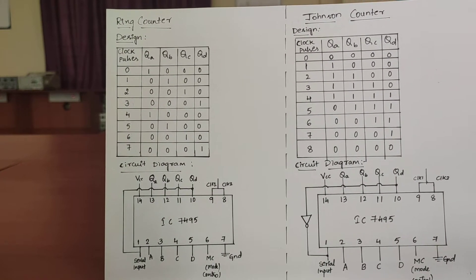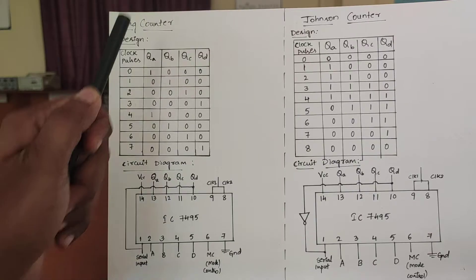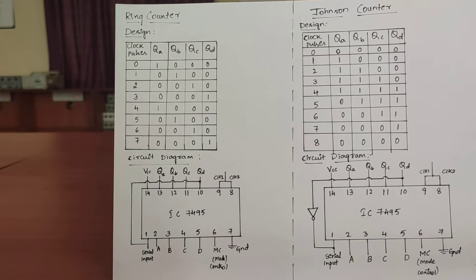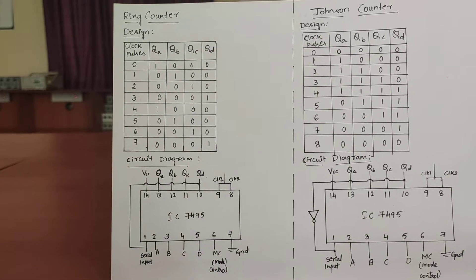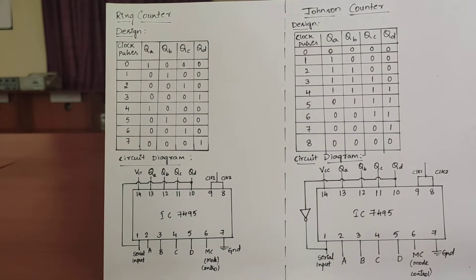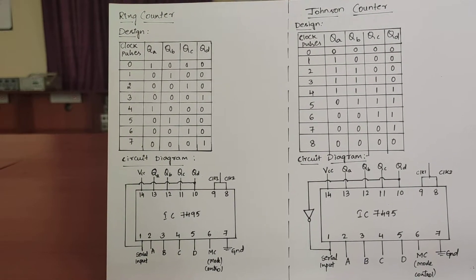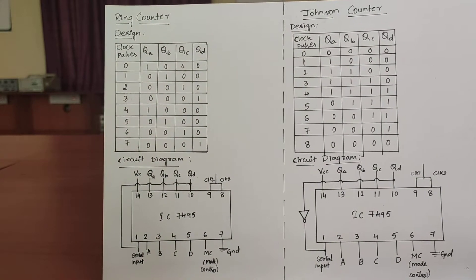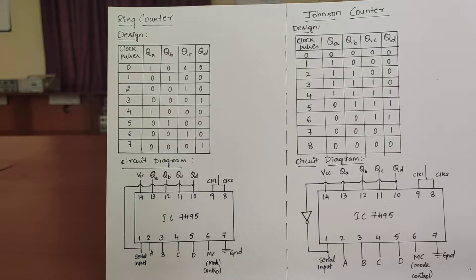In today's session, we are going to learn Ring Counter and Johnson Counter. The aim of the experiment is to do the wiring and testing of Ring and Johnson Counter. Before we start with the experiment, let us learn what is a Johnson Counter and a Ring Counter.